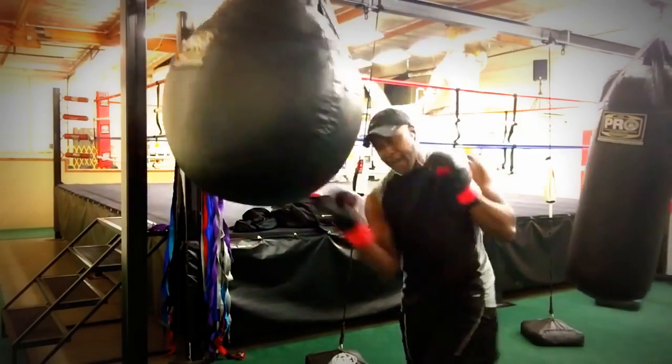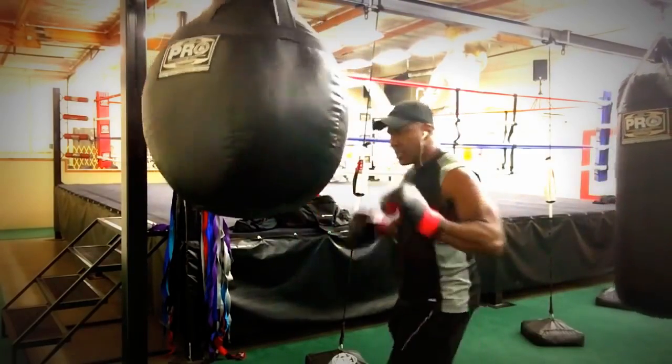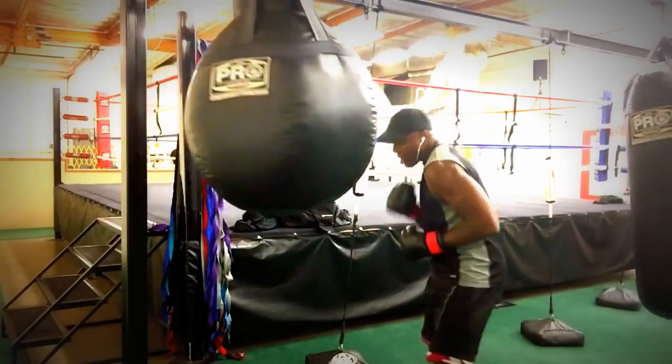Now I'm just doing some head shots, some quick ones, to get you to bring your hands up, and then you're going to come underneath with an uppercut or a body shot.